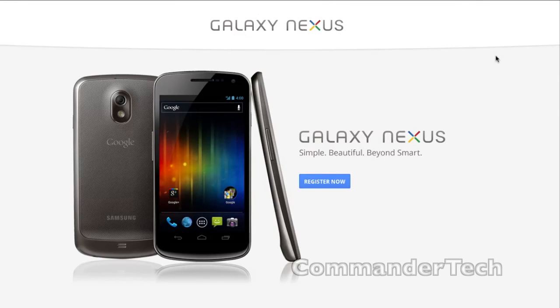Hey YouTube, Commander Tech here. Today, Google and Samsung announced the new Galaxy Nexus. This is kinda like the Nexus Prime, except an updated version. So I am on Google.com slash Nexus, and in this video I'll walk you through all the new features so you don't have to do the research yourself.